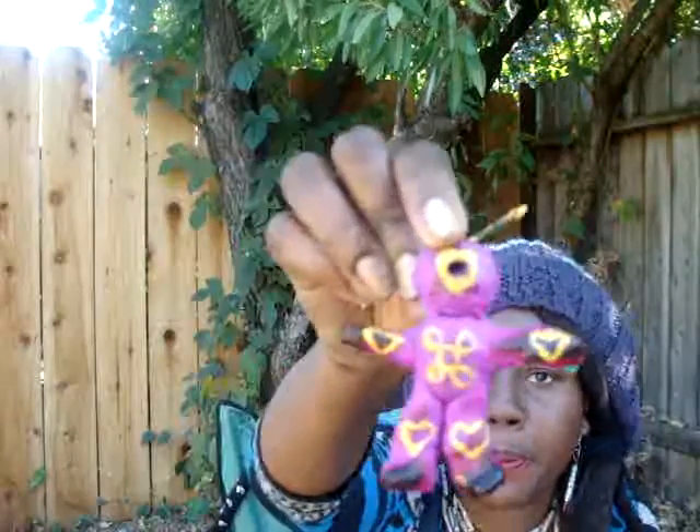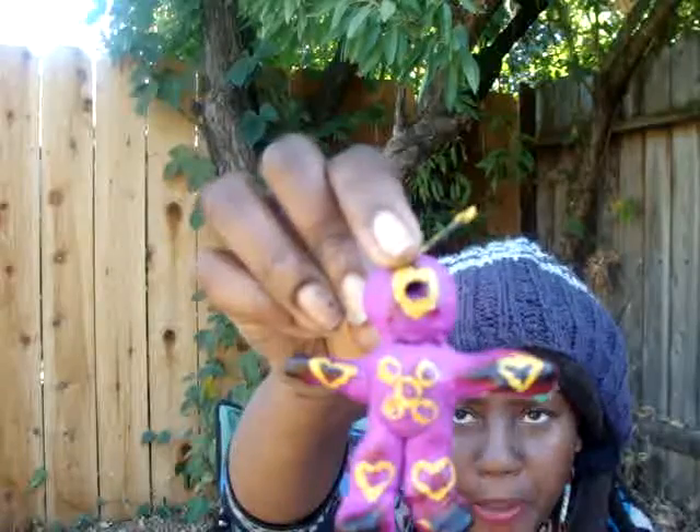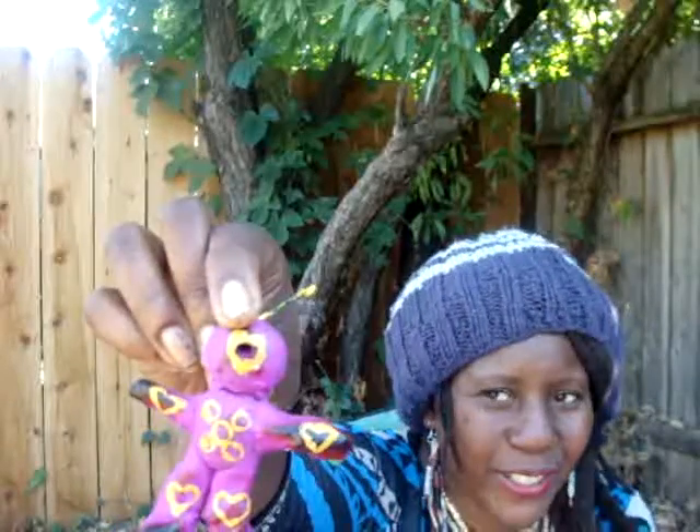I've got paint all over my hand — it's a messy job. Let me make sure I get the paint off so I don't get it on the figure. So on this side we've got the symbol for patience on the face, which is a heart shape. Then on the belly it's the symbol for loyalty. So you've got patience and loyalty, and lots of patience on the arms and the feet and the legs. I'm going to carry out that same design on the other side using this mustard colored paint.